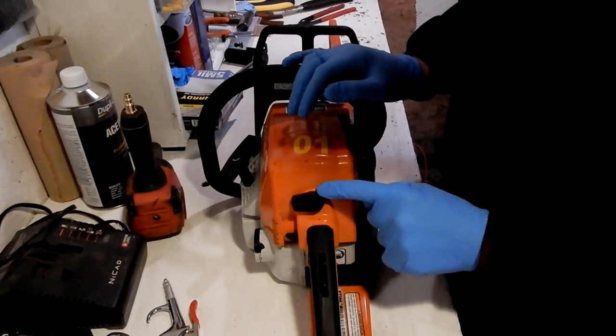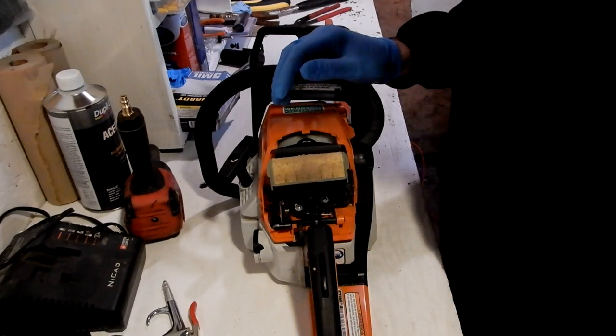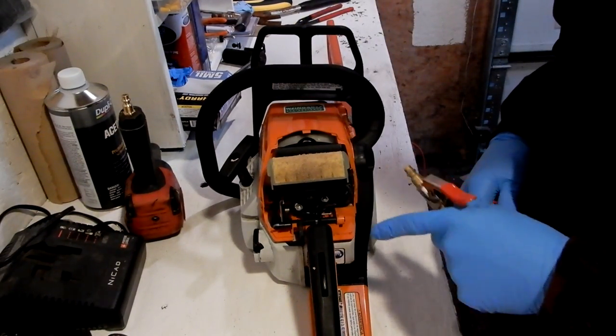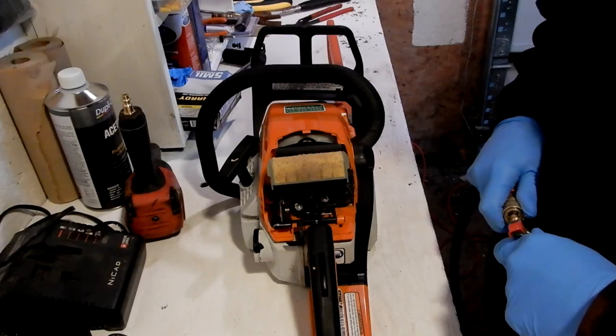First, you're going to swing this knob to the side. Make sure your choke is in the down position — makes the cover a whole lot easier to take off. Next, you're going to blow off all of the debris and sawdust and everything from the actual saw and the filter and everything.